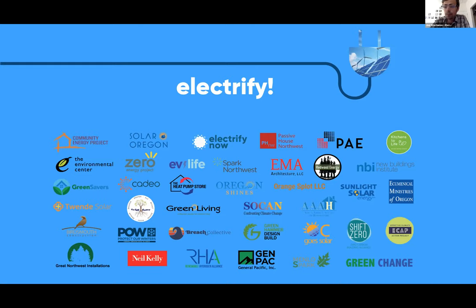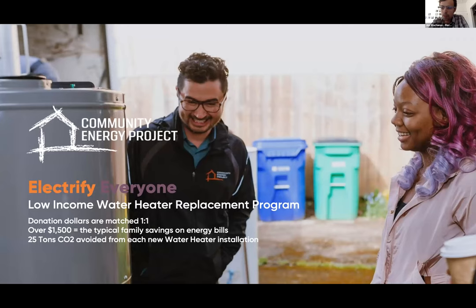A big shout-out to our Electrify Coalition members — a group of almost 40 organizations formed in the last nine months that believes in and promotes electrification. Three recent members are Menlo Spark, SOCAN, and Green Change. Thank you to all of our members. If you'd like to become a member of the Electrify Coalition, there's no cost or fee — just join us in this work. You can email Brian or me.